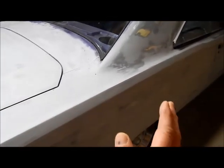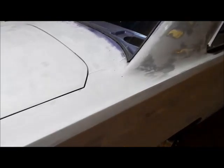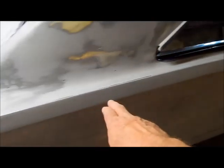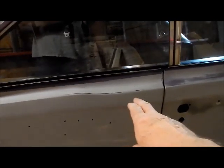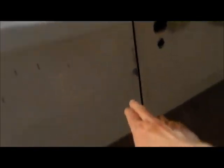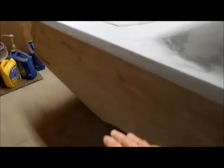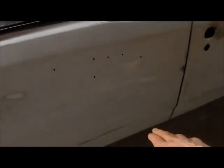We tried to beat it out, but the metal was so stretched. We figured if we skimmed it with mud it would suck in and pop all the bondo out. So we just replaced the quarter. The seam is up through here — we flanged it, welded it, sandblasted the welds. We came down through here, stayed out of the door jam. There's mud filling the weld seams.